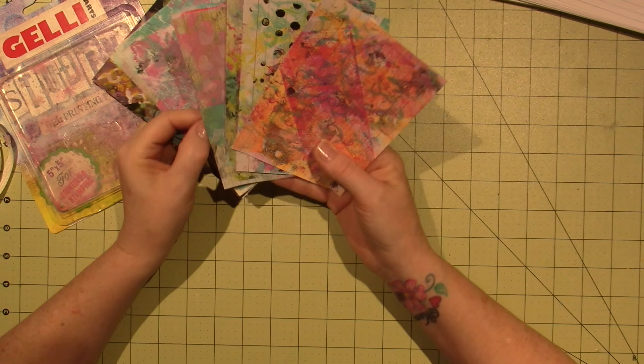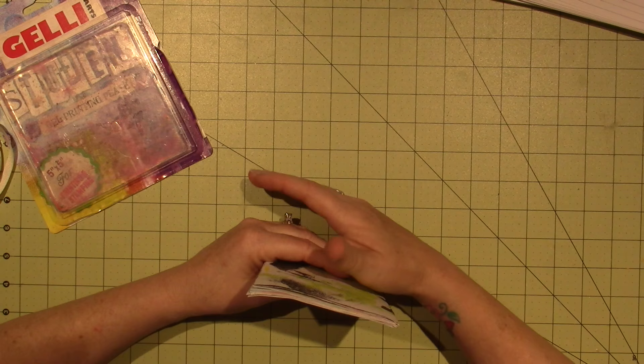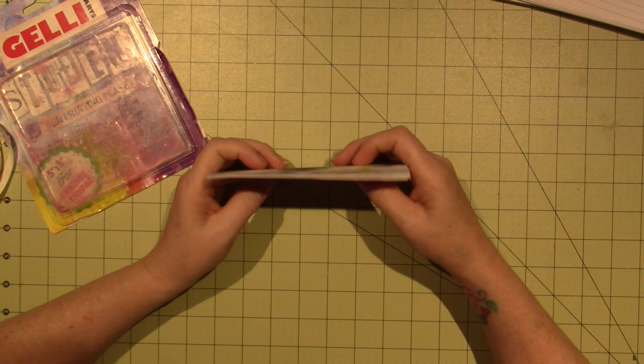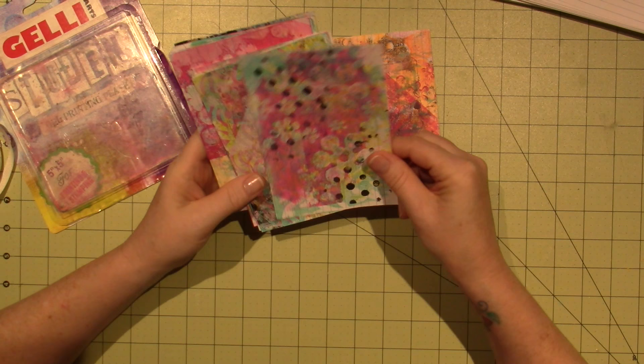ICAD is Index Card a Day — you do an index card a day for all of June and all of July. So it's just a way for us to be creative, just a little, whatever you want to do creatively on an index card, a small space. But I just decided to jelly plate these, to jelly print them.